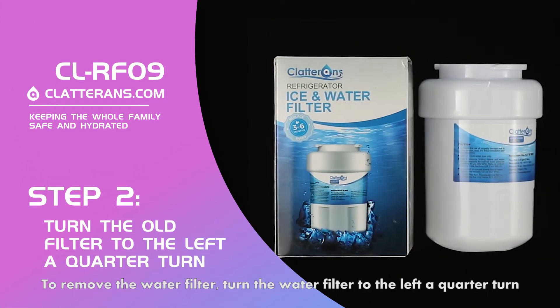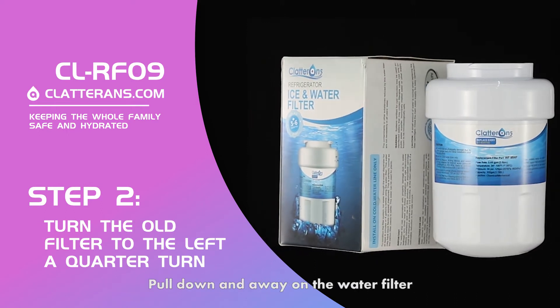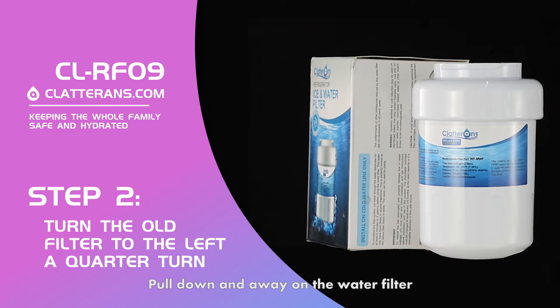To remove the water filter, turn the water filter to the left a quarter turn. Pull down and away on the water filter.